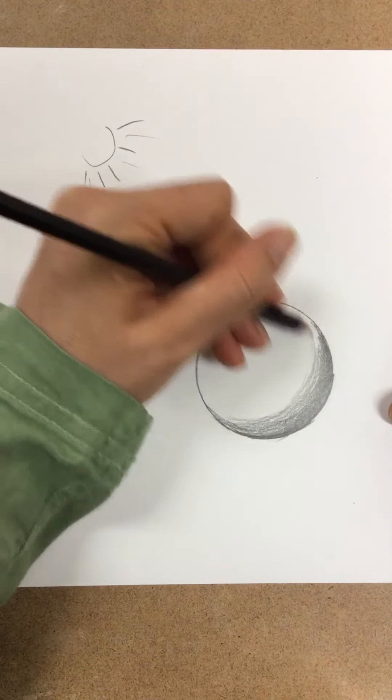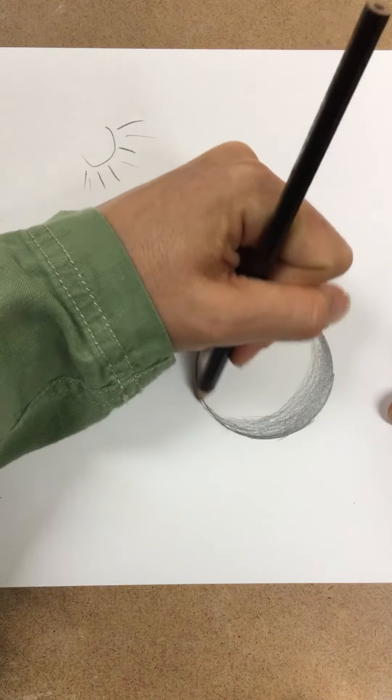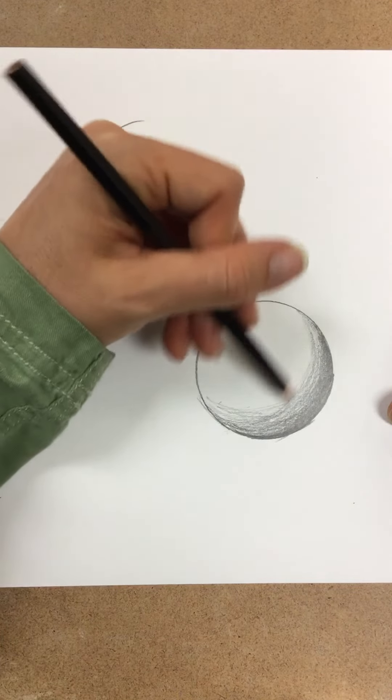It does take some time to do a nice job. As I get lighter and lighter, I try to hold my pencil more on the side of it.